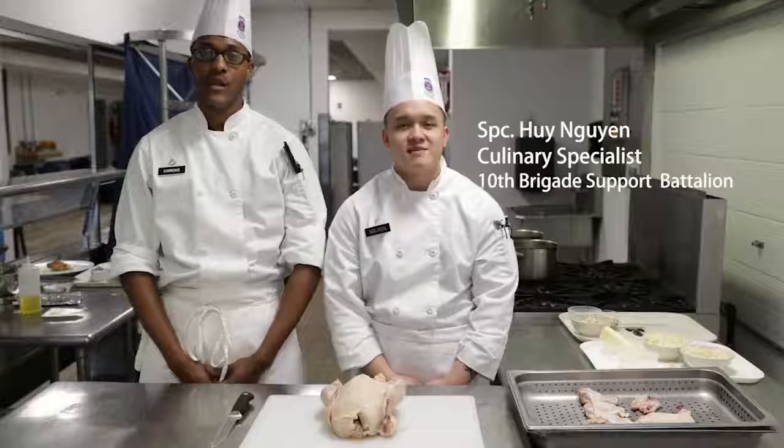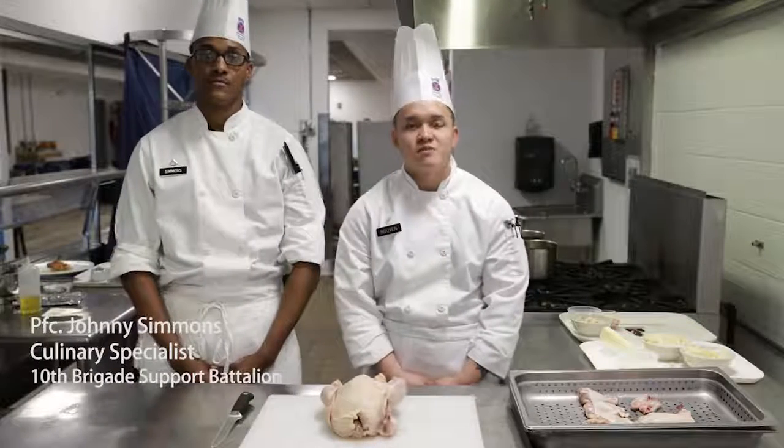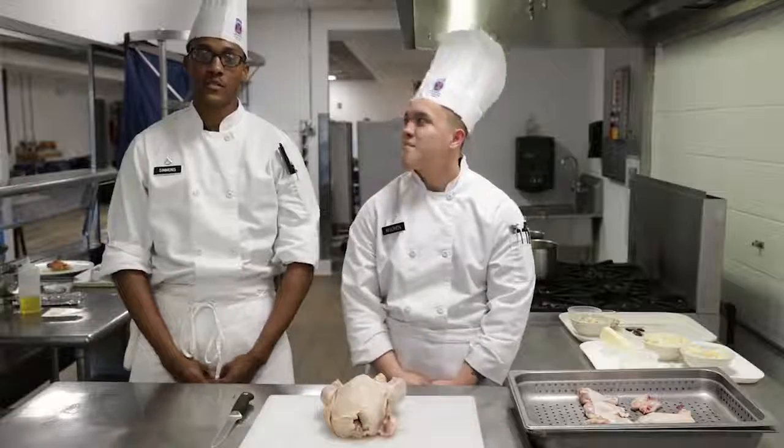Hi, I'm Specialist Wynn, professional chef team. Hi, I'm PFC Simmons, student team. Today we're going to prepare for you chicken supreme stuffed with spinach, boursin cheese, and prosciutto.